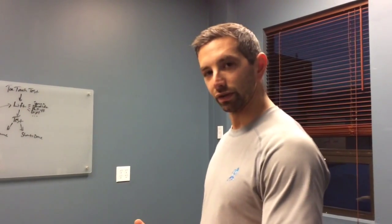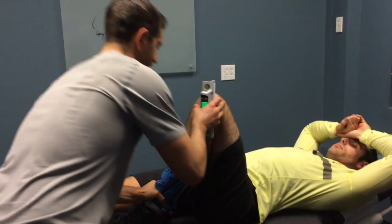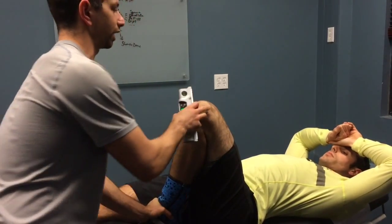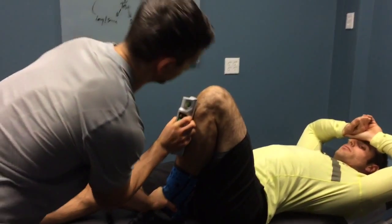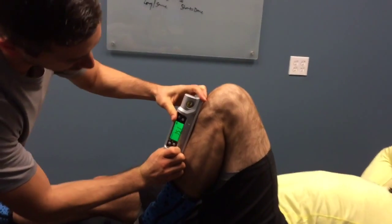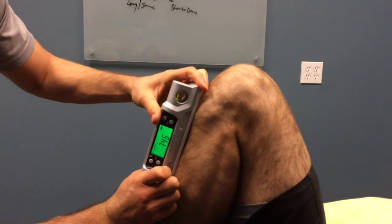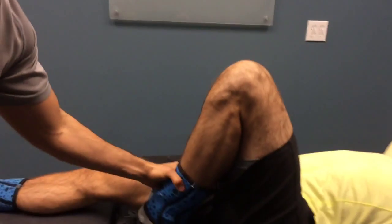We're going to retest and see if we've increased the range of motion. We're going to take that knee again and push it back as far as we can get it to go. You can see right away we've already increased by about two to two and a half degrees of motion, which is a good start but we're not done.